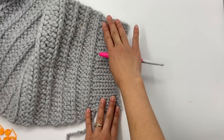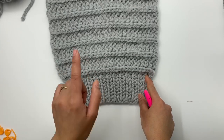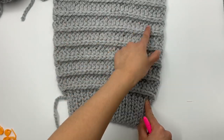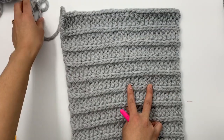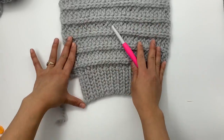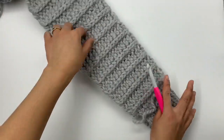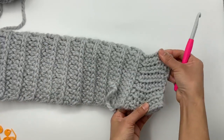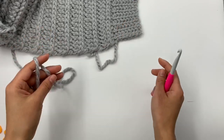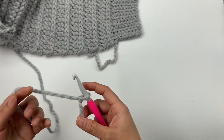The sleeve gets crocheted back and forth. At the end, leave a long tail to sew the sleeve into the main panel. After we sew it in, you'll see the nice cuff here. Every size is different. Make a slip knot and then chain 9 loosely: 1, 2, 3, 4, 5, 6, 7, 8, and 9.